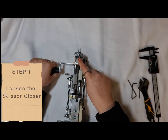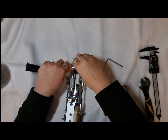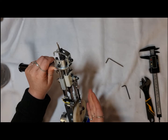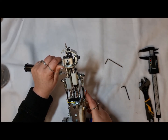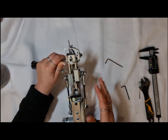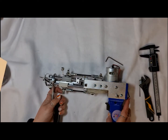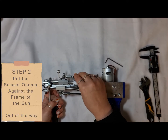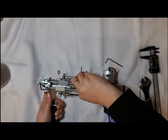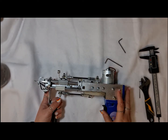To start, the first thing we want to do is loosen this scissor closer so it can move pretty freely — you don't need to take it out, just make sure it can move. If you change a setting on the gun and the scissor closer is forcing the scissors closed, it can actually break the scissors if it's not set to the right height. I also prefer to loosen the scissor opener as well, just so it doesn't break, though I don't think it matters too much with the AK1.